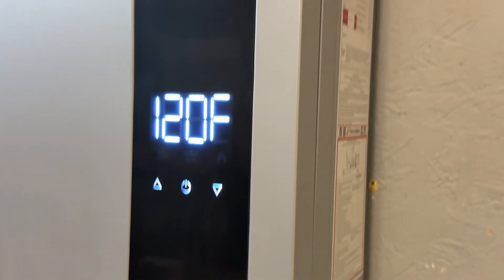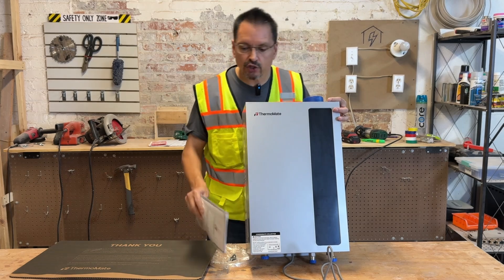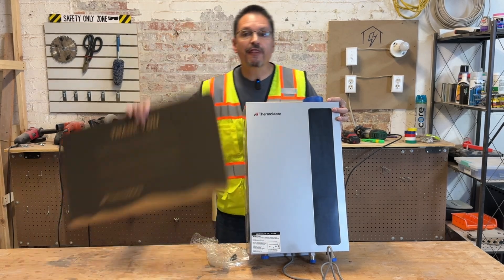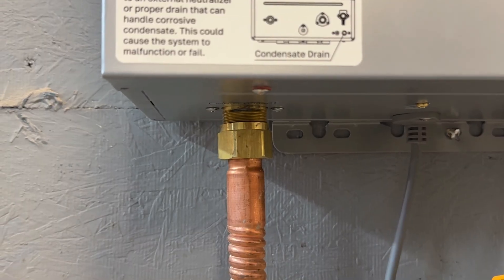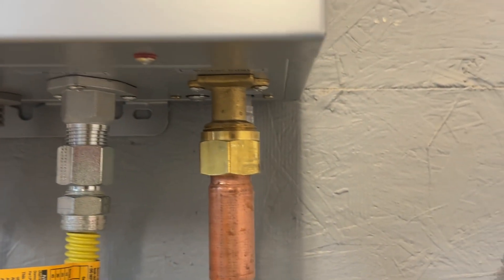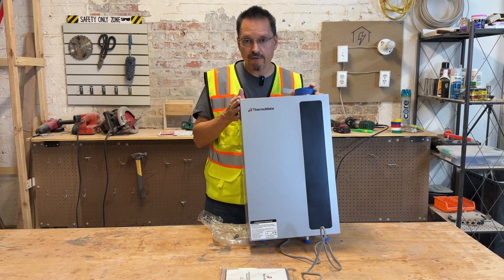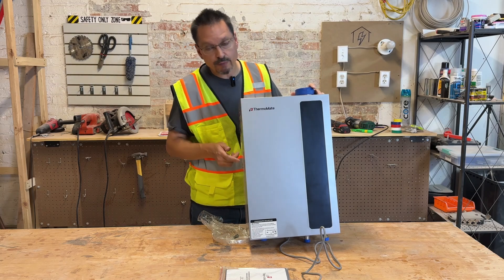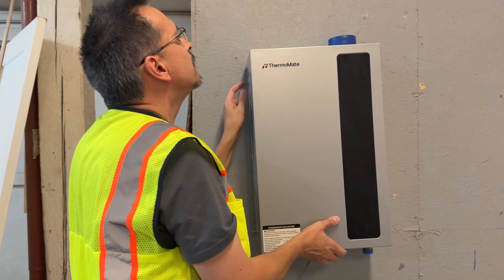This tankless gas residential water heater by Thermomate is easy to install — you can definitely do it yourself. They even say thank you in the packaging, and it was well packaged. Everything is provided for your basic installation. You could hire a licensed plumber if you want, but you can install these products yourself. You'll have years of good service. This can heat an entire house depending on the size of your house.